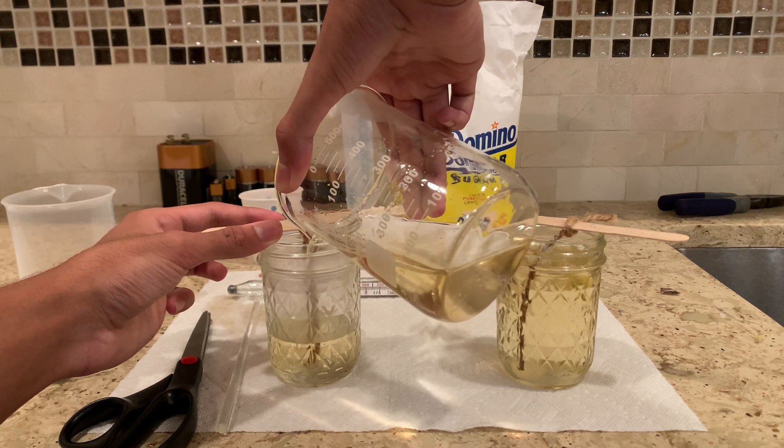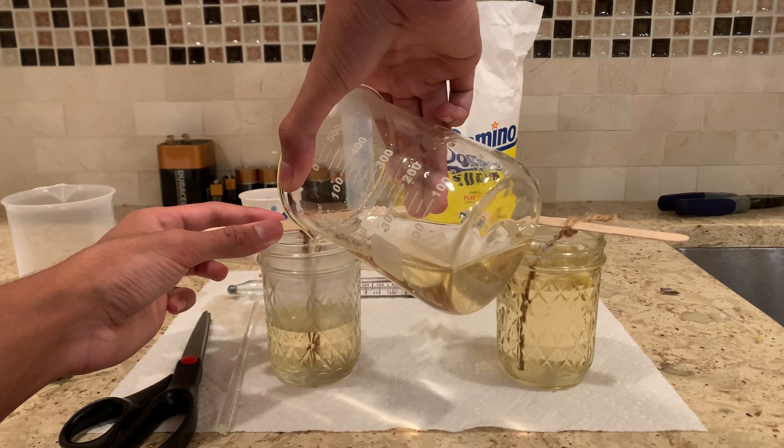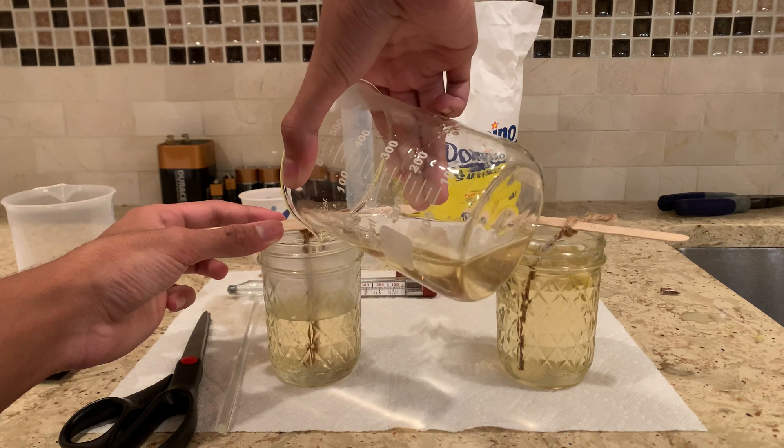This beaker I'm going to be putting into the refrigerator for around eight hours or so.